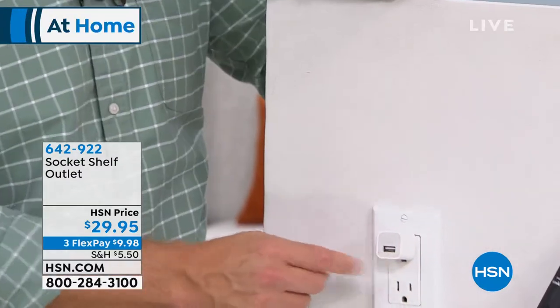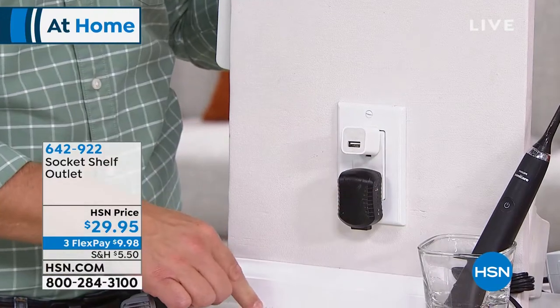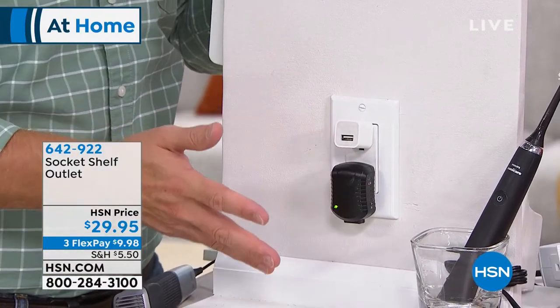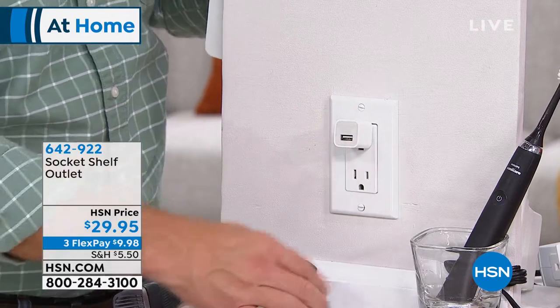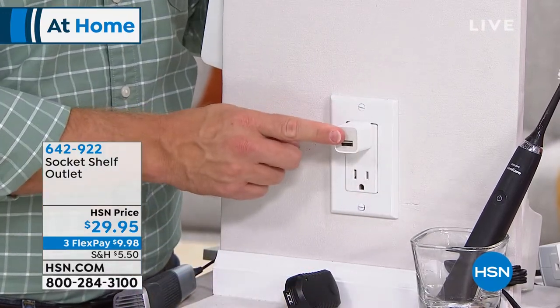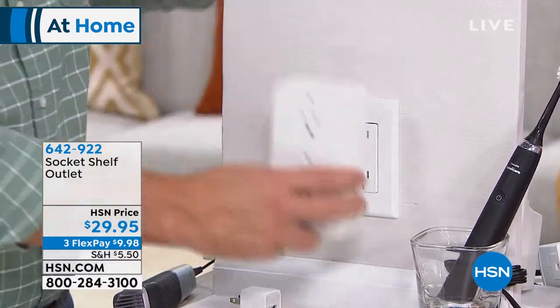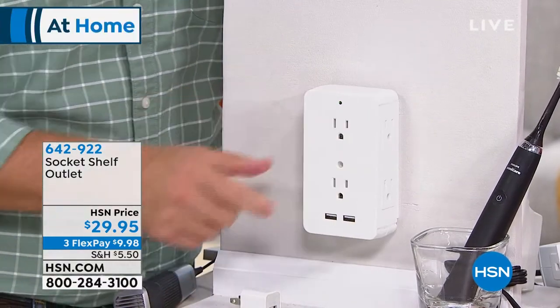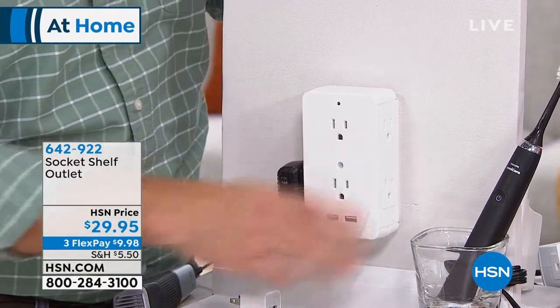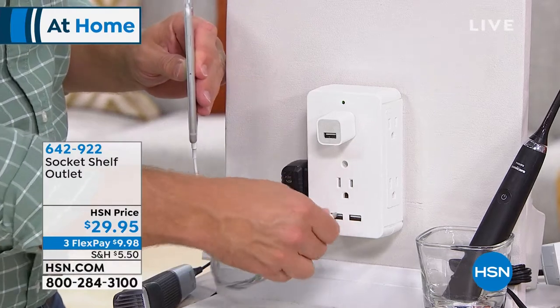Every room and every household could benefit from this. You plug in your phone, someone else comes over — a spouse or guest — and they need to charge theirs. Now that outlet is done and you're hunting for another one or unplugging each other's phones, which causes arguments. With the Socket Shelf, everyone can plug in at once.